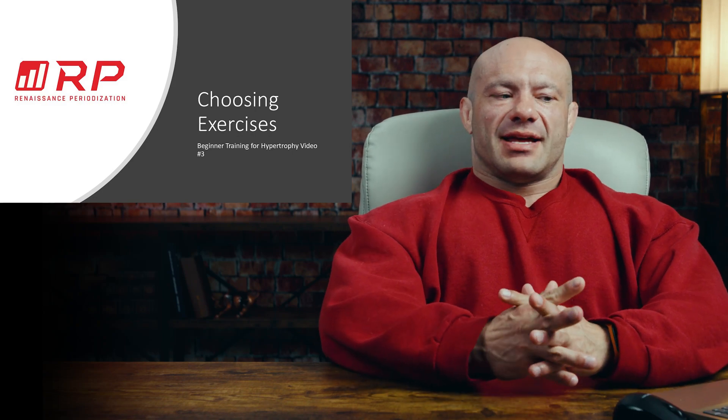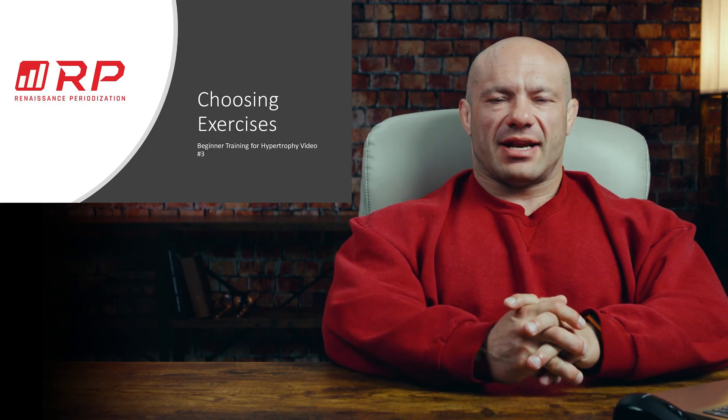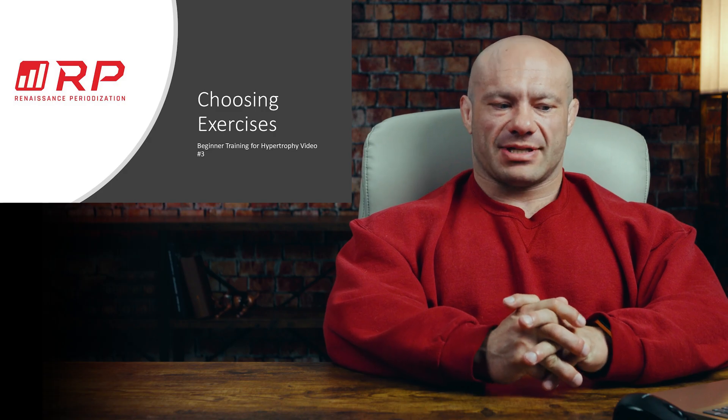Hey folks, Dr. Mike here for Renaissance Periodization, video number three in the beginner training for hypertrophy series: choosing exercises.